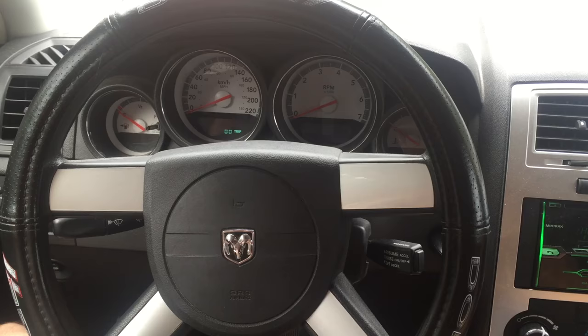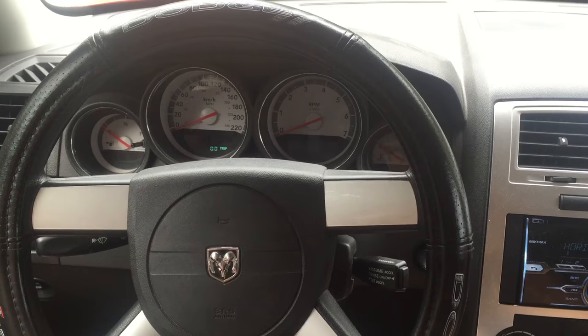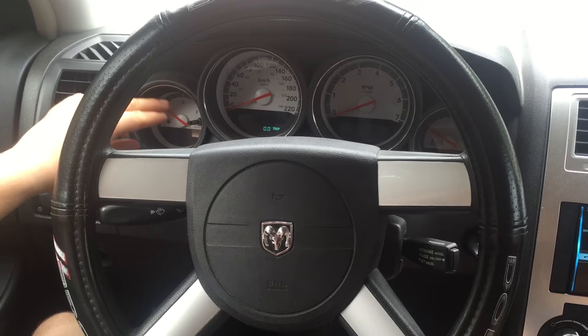So this next tip here is to do a cluster diagnostic or to reset the whole dashboard. You might want to do this if one of your gauges are stuck — for example, your gas meter stuck on empty even though you put gas in the car.